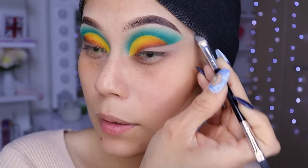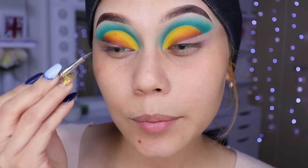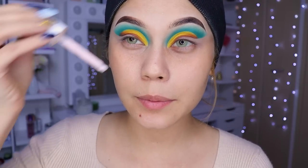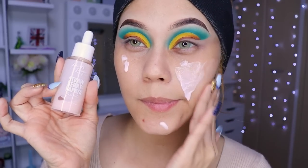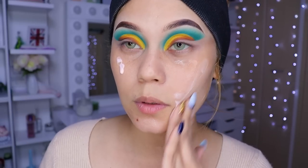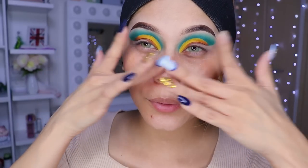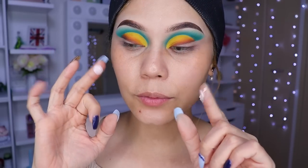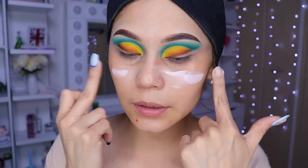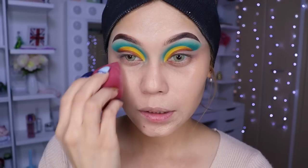Estaba pensando dejarlo así, pero ¿y si le ponemos glitter? Podría ser niñas — como que lo arreglamos para que se vea el glitter súper bonito. Voy a echarme dos gotitas del hidratante de color Pop aquí, que está súper bueno, y vamos a distribuirlo por todo el rostro. No olviden que tienen código de descuento en Color Pop, niñas — el código es 5Cristina. Ahora voy a estar utilizando el primer de Otsuo.